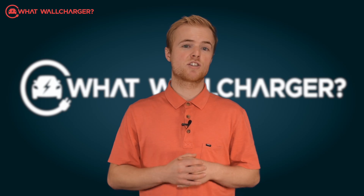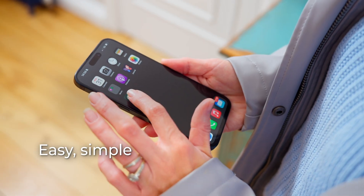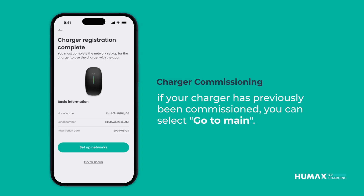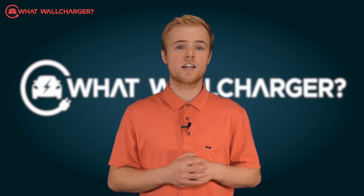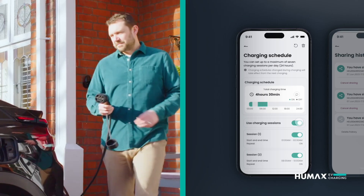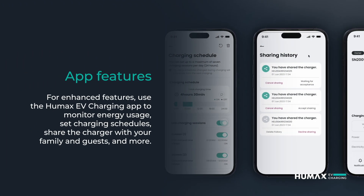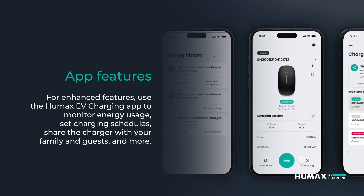Is it easy to use? Charging sessions can be controlled manually or via the Humax EV charging mobile app, which is basic and easy to set up. First you register the device using a QR code and complete the setup with a few straightforward clicks using the app. Charging can be activated using the RFID card swipe, plug and play, or via the app. The status of charging sessions is shown on the front LED indicator and in the app. Energy consumption costs can be reduced by setting a preferred charging schedule and the Humax app will learn your usage patterns and track charging history. Multiple profiles can be created in the app, allowing you to share the usage history and be notified when the charge point is ready.